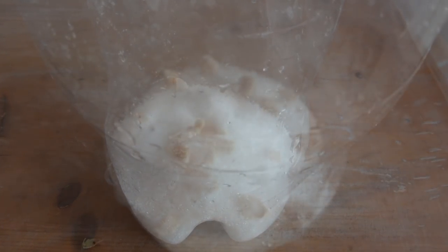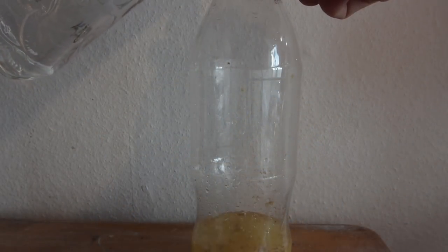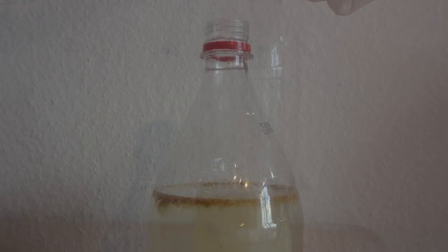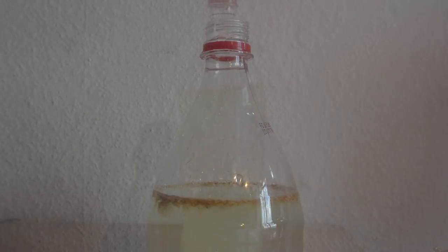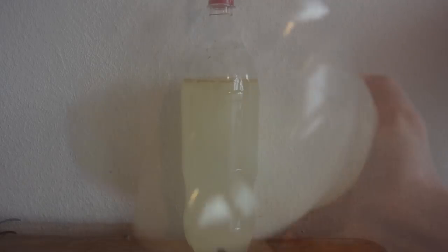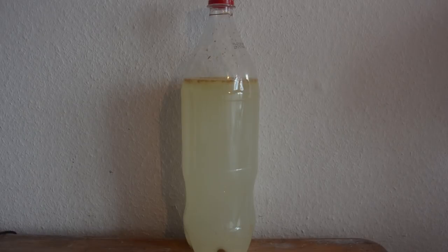Now we are adding the ginger and the lemon juice. Add some clean tap water — don't fill it completely because there is a possibility the bottle will explode. Turn the lid on and shake it so the yeast and sugar are mixed completely throughout the whole bottle. Let the yeast do the work and place your bottle at room temperature, outside direct sunlight, because yeast don't like direct sunlight and there might be a possibility the bottle will explode.